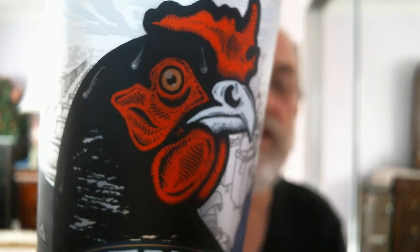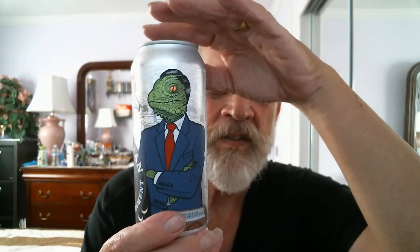This is video number 442. We're doing Henhouse Reptilian Shadow Government DIPA. It says it right above my hand, right above my index finger. There's a reptilian in the triangle there — pretty unique. Let's turn to the side — there's a reptilian, pretty cool.